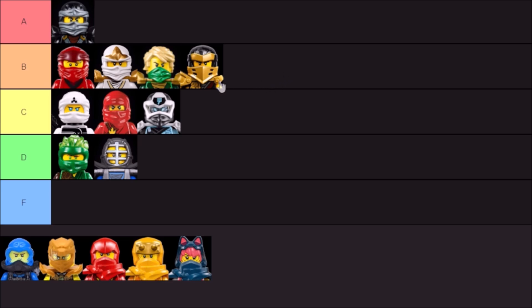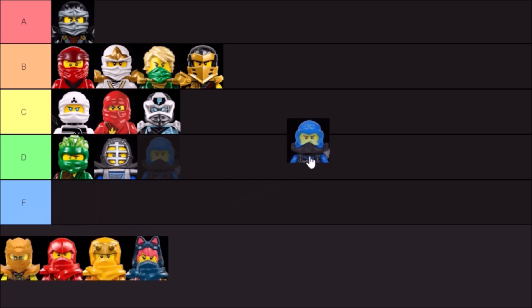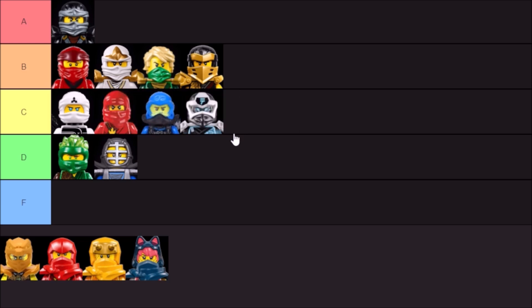These scuba masks are rather strange to me. The masks themselves look fine, I guess, but then you have that awkward scuba piece, and it just creates another Season 8 Ninjago movie mask situation. I will put it above the Prime Empire Digi masks, but these two are very much on the same playing field for me.